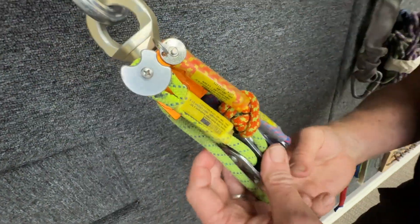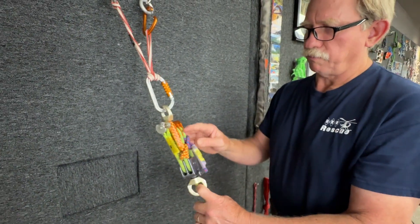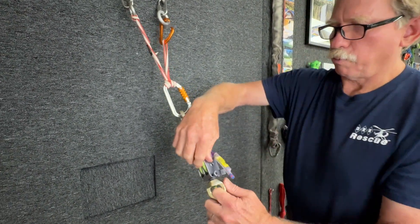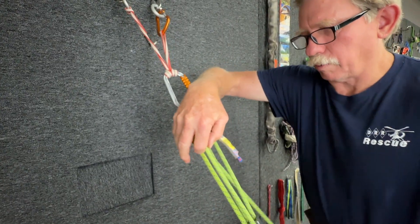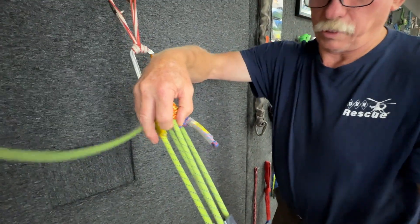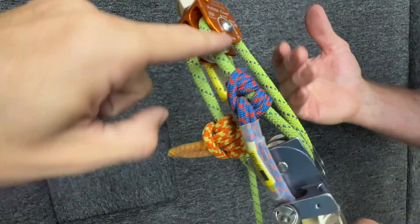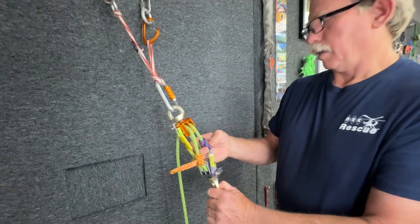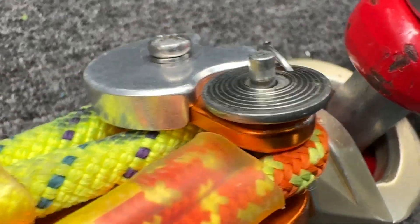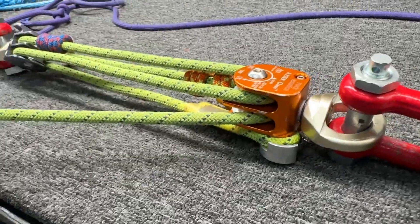Why would we pin one over the other? If I was going to have a blue at the foot of the litter, I would pin orange, and that way I can manage the orange Prusik while the blue Prusik at the foot of the litter could go out of my reach. Do you know what this slips at in this box system? We're going to find out. So we have pinned orange and we are going to find out when this setup slips.